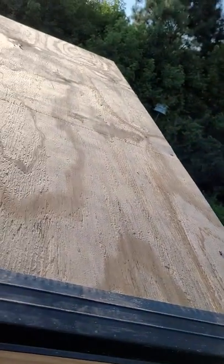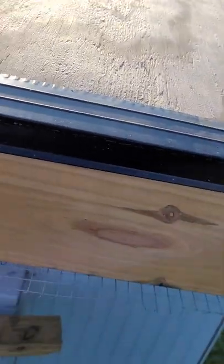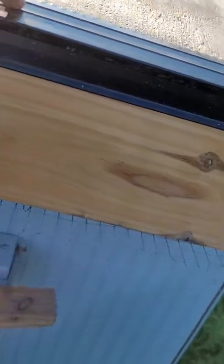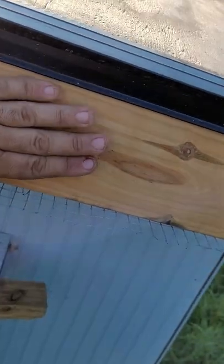We put the drip edge on, then we put the paper, and then on the sides we're going to put more drip edge on. That will keep water from running underneath and getting on the wood, because it'll be on the paper. Then it'll run down to here if any water gets under the shingles, and eventually there's going to be a gutter right here.